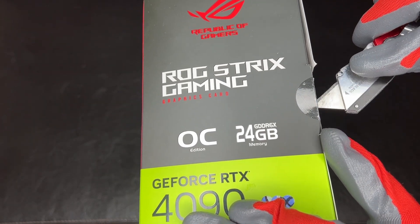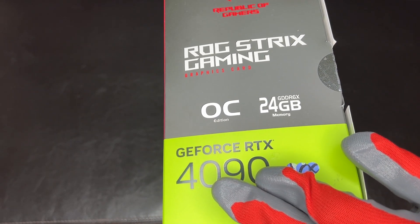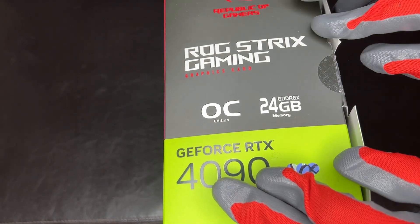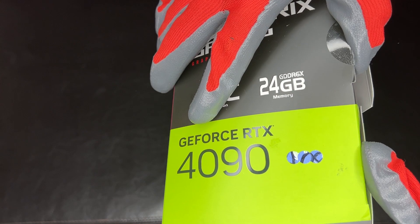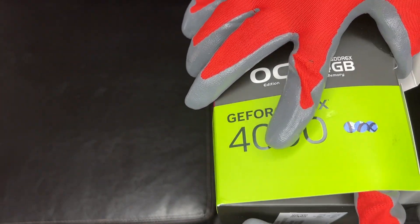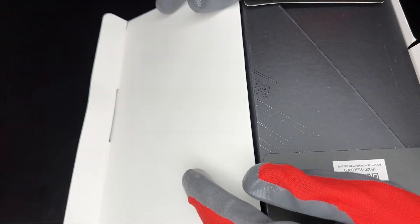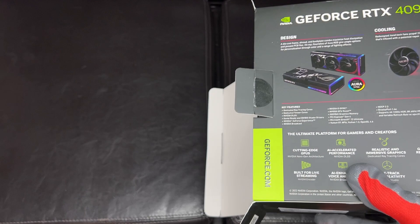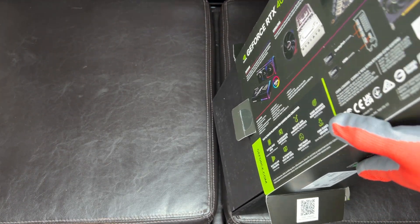One thing I really liked about the TUF was its build design — it was all metal, the frame and everything else. It's a very secure card. It really felt like, well it's hard to say when you buy expensive graphics cards if you're getting your money's worth, but it really felt very well designed and put together. I was able to get some moderate overclocks with it, so hopefully we get a little bit better with this one.